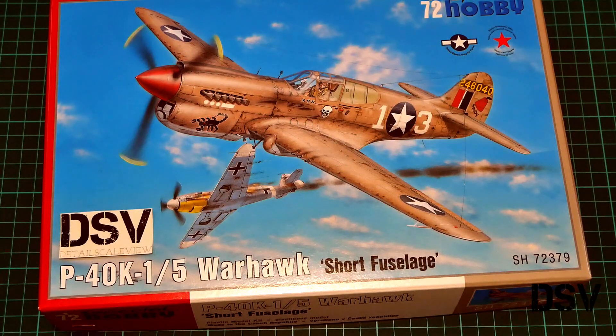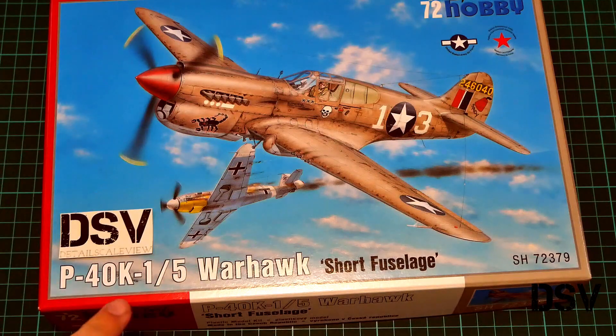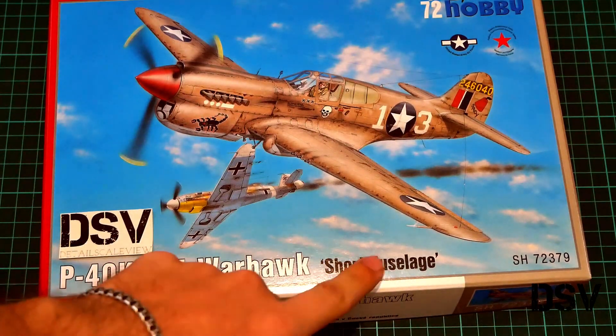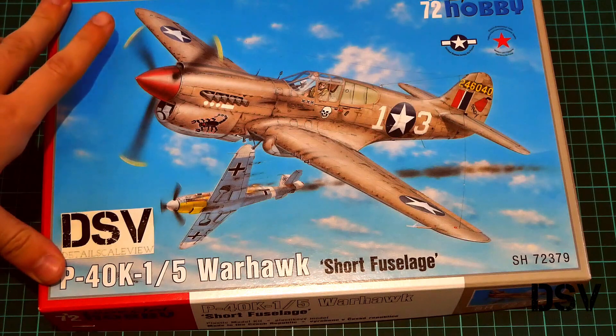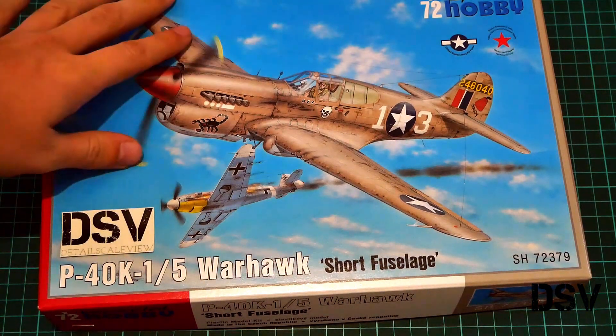Hello everyone, today we have a new video review. This time we are going to check a fresh release from Special Hobby — a 1/72 scale kit of the P-40K-1-5 Warhawk. As you can see, that's a special short fuselage version, visible on the box art. This is a commercial sample, which is what you will get if you buy this kit, so now we are going to open it and take a look inside.